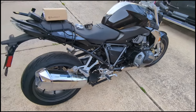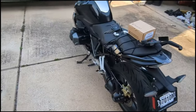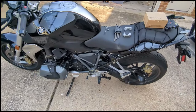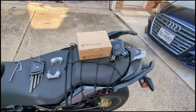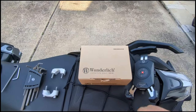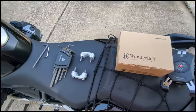Hey folks, today I'm going to show you on this BMW R1250R roadster what I'm about to do. I've already gotten started so I'm sorry I started the video late, but basically I have ordered the Wonderlich bar risers and I'm going to show you how to go through the installation.